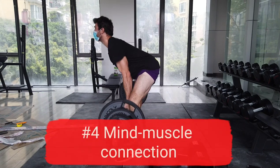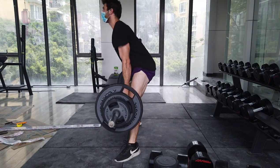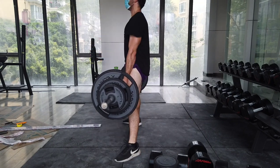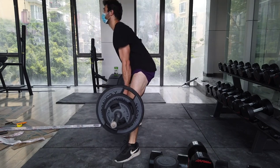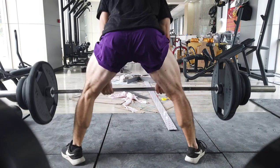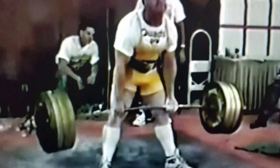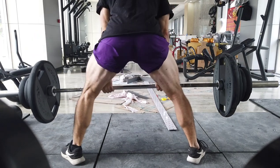Another concept you can use is the mind-muscle connection. I know this sounds like bro science, but it's a real thing, and it is absolutely backed by science in many studies, which I will link in the description. This is where knowing your body and knowing your anatomy is crucial. If you don't know what muscles an exercise is working, you can't really focus on those muscles. When I'm doing this exercise, I'm focusing on sitting my hips back and getting a stretch in my adductors and in my hamstrings. I'm really trying to open up the hips. This can make the exercise much, much more effective — it's really training the prime movers for the deadlift.